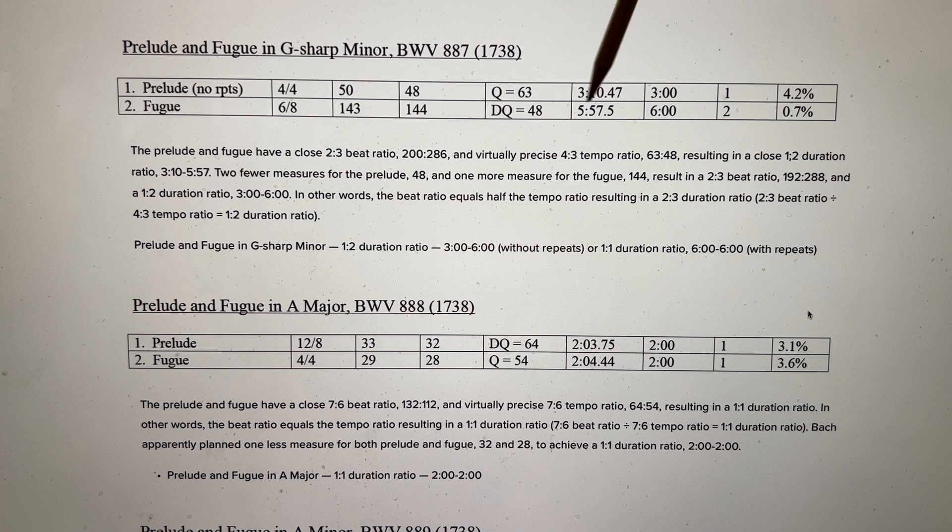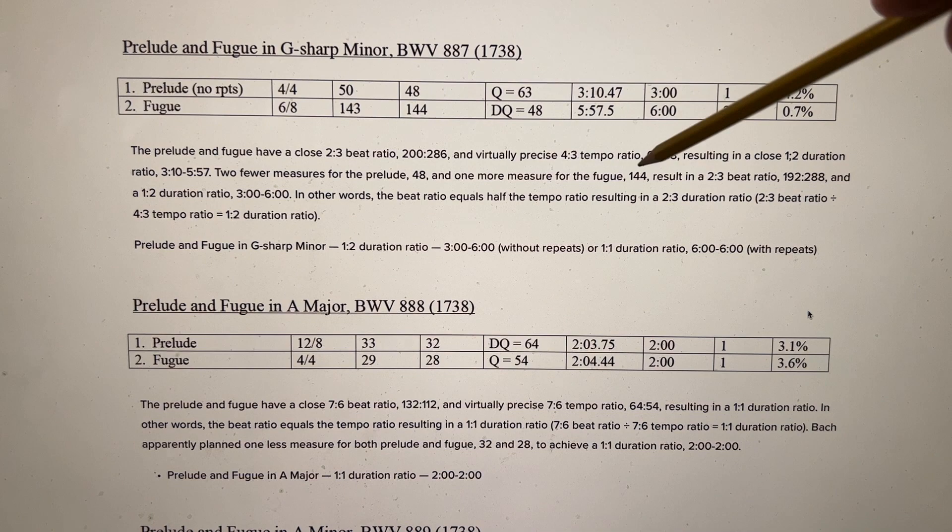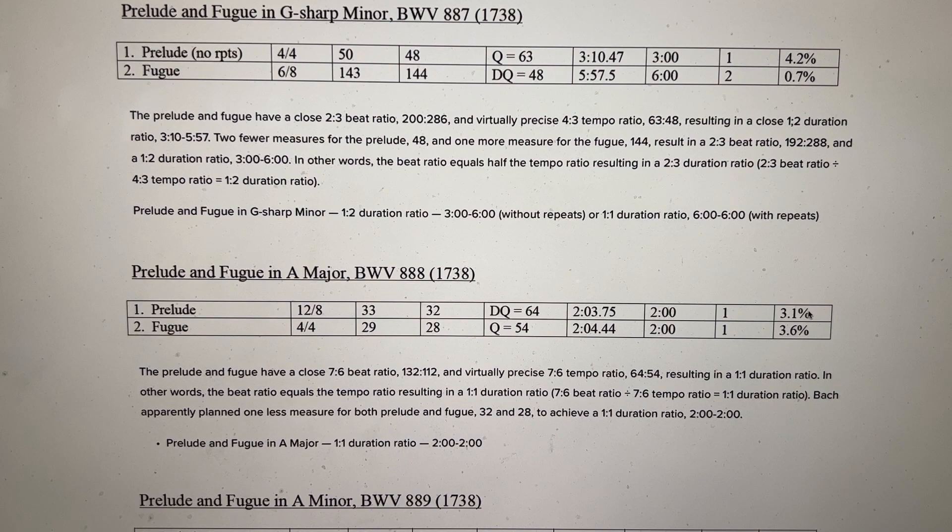Prelude and Fugue in G-sharp minor: the Prelude lasts 3:10 and the Fugue lasts about 5:57. Rounding to 3 and 6, we have a nice 1-2 duration ratio. Bach most likely planned 48 measures for the Prelude but achieved 50 in practice. For the Fugue, Bach most likely planned 144 measures but attained 143 — just one measure off from achieving a clean 1-2 duration ratio of 3 minutes and 6 minutes.